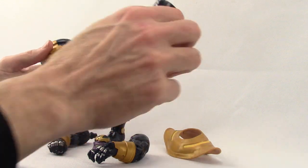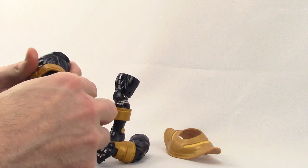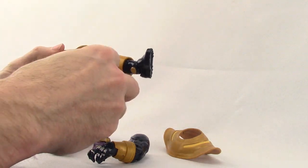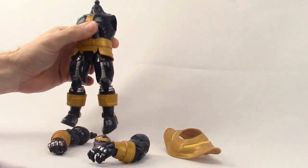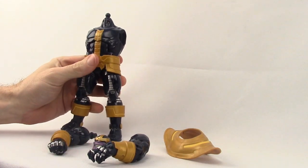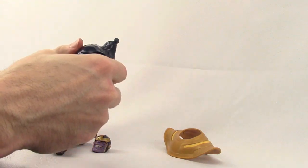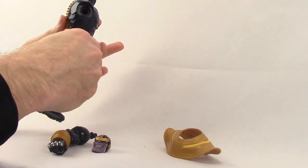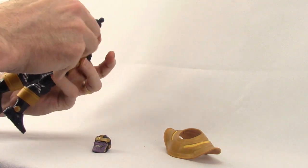You just take the legs and snap them in — the holes on the legs into the pegs on the torso. They pop in pretty easily and they're nice and tight once you get them popped in. Then you take the arms and pop those into the sockets. The little pegs on the arms just fit right in, and they're nice and tight once popped in.